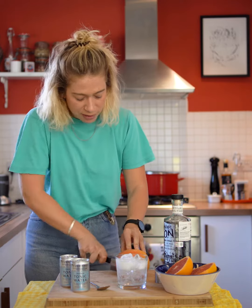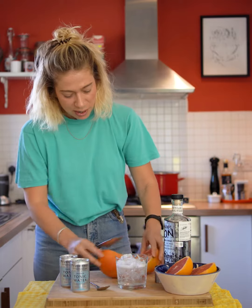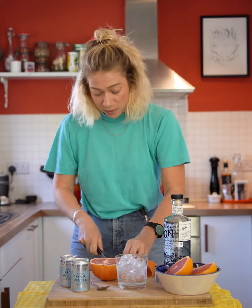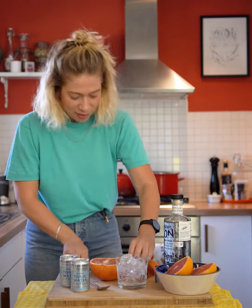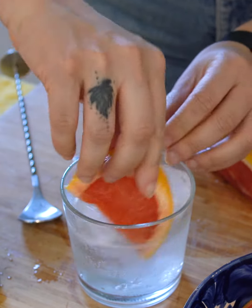I'm using grapefruit as my garnish. I just think grapefruit works a lot better flavour-wise with the Espadin. So a good piece of grapefruit — squeeze a tiny little bit and get it around the glass like that.